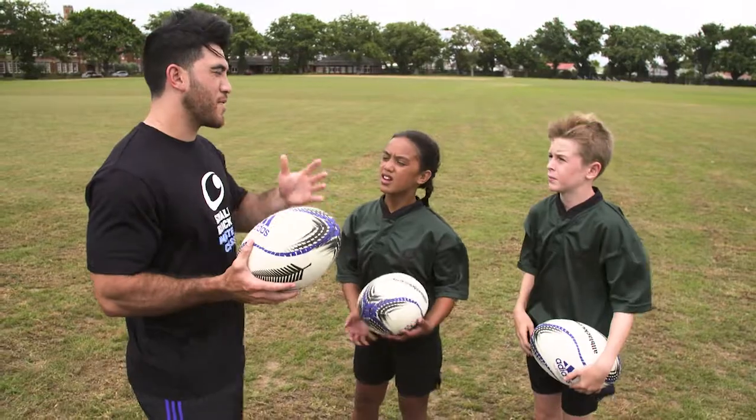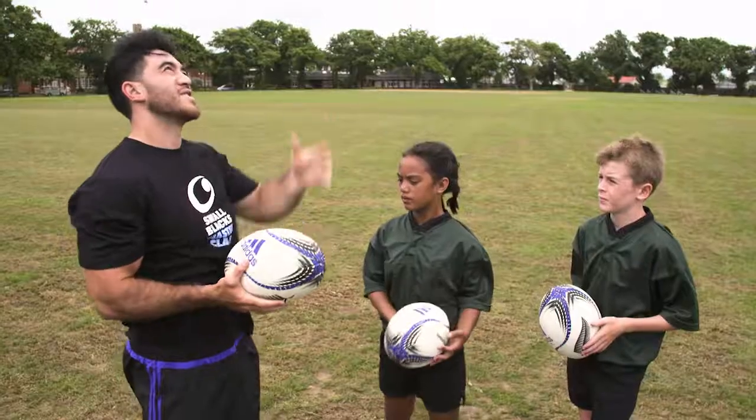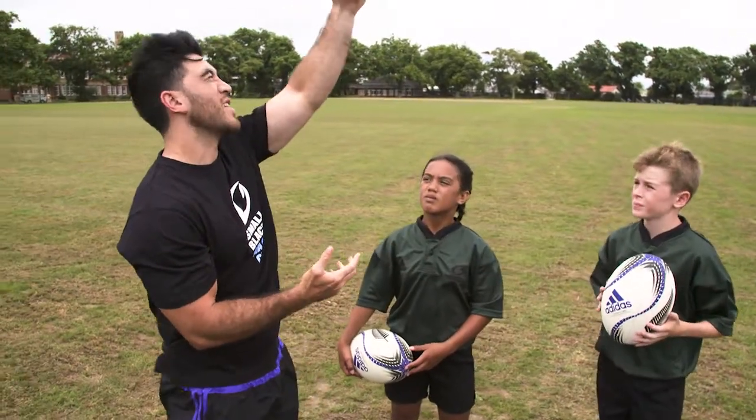Righto kids, catching the highball is a pretty tough but important skill to have. The basic first thing you want to do is obviously see where the ball's coming from. So as the ball starts going up into the air, you want to keep your eyes on it all the time so you know where it's going to come towards you. And you want to position yourself underneath the ball. So as the ball starts coming down towards you, keep your eyes on the ball and start bringing your hands up.